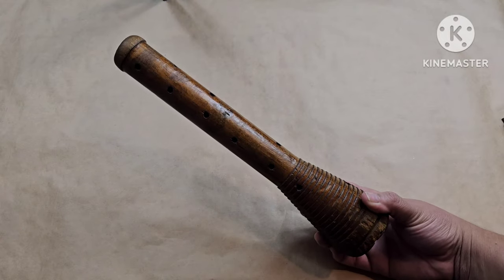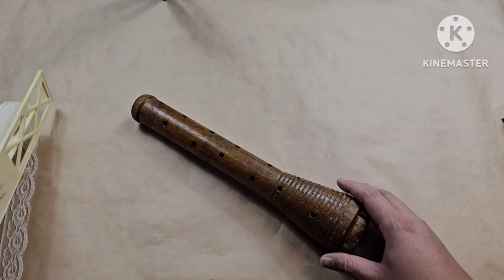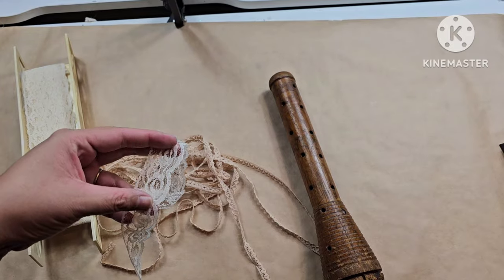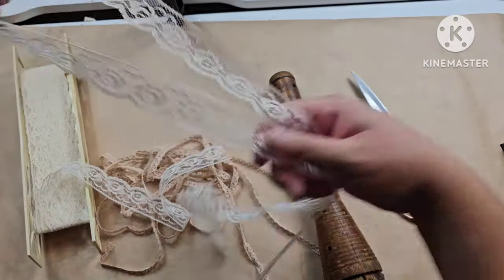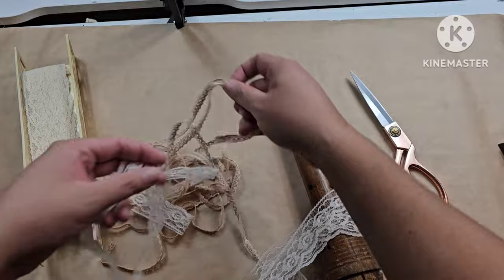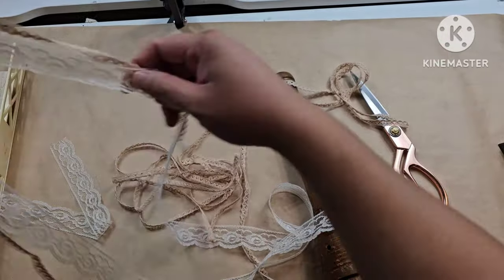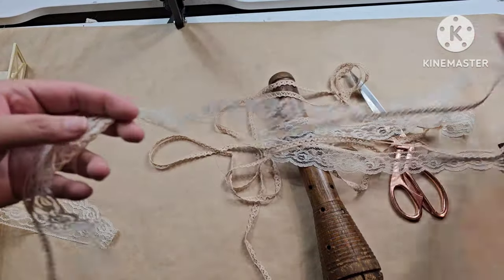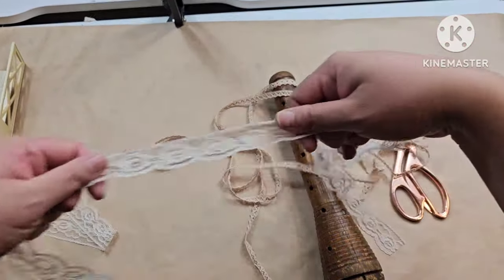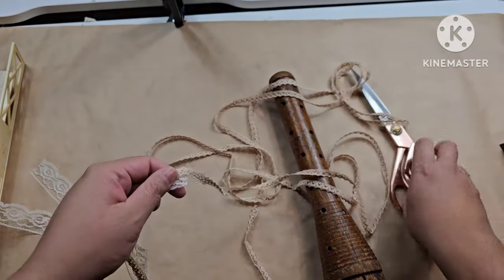I picked up this spool from the Goodwill bins a couple weeks ago. All I'm going to do is wrap some vintage lace around it. And being that it is Valentine's month, I'm going to go ahead and add a little key to my lace. I do cut my lace on the longer side because I like to have a little bit of tassel hanging from the bottom.